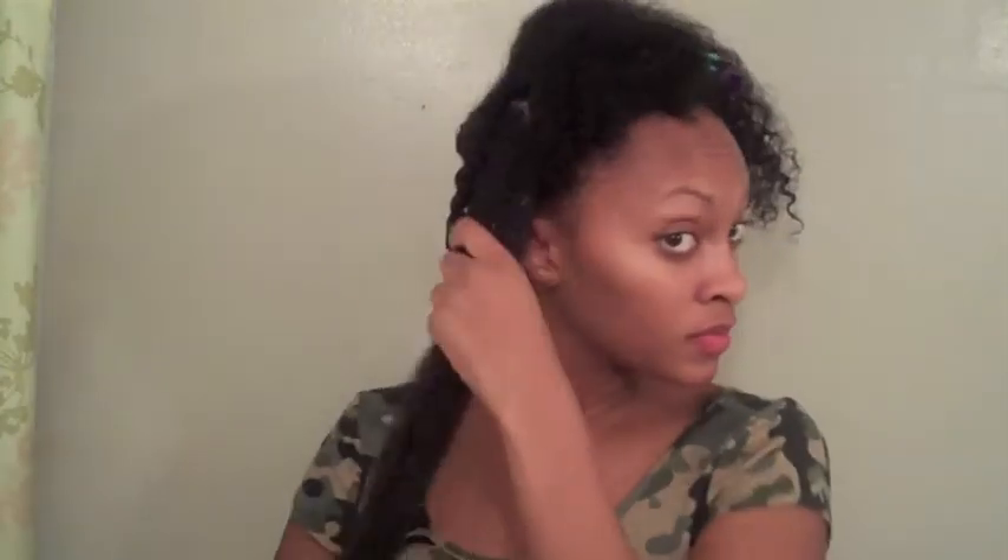I probably trim my ends every five to six weeks, simply because my hair is a lot easier to handle without really bad split ends. I'm definitely all for trims — I'm not telling you to go hack off your hair, but cut a little bit off at the ends. And by the time it grows back, you won't even notice you cut it. If you want healthy hair, you've got to get rid of the splits. It's just that simple — whether it's damage from heat or just the elements, you've got to get rid of those damaged ends.